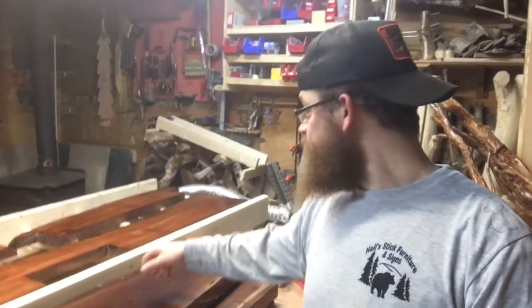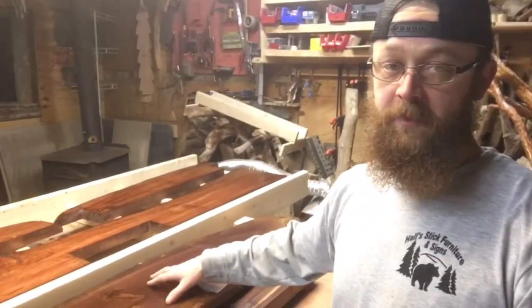Good morning, welcome to the shop everybody — it's going on 6:30 a.m. I'm getting ready to load up and head over to a customer's house. I'm going to be installing some custom countertop window sill pieces that I've been working on, and that's going to be the fun we're having today. I've pretty much got the truck all loaded up with all my tools — a sander, screw guns, a whole bunch of stuff.